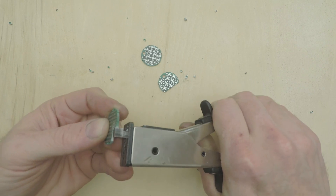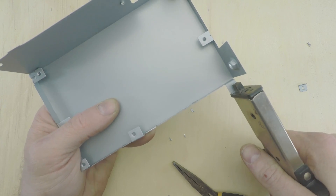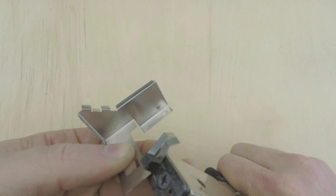The nibbler works great on perfboard too, as well as tougher materials like this steel power supply enclosure. You can even cut hardened spring steel so long as it's not terribly thick stock.